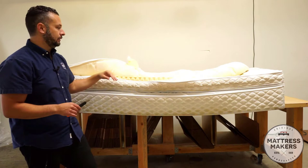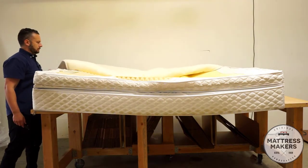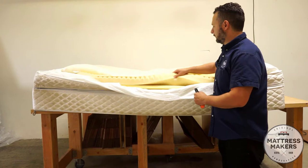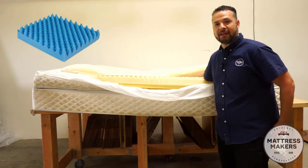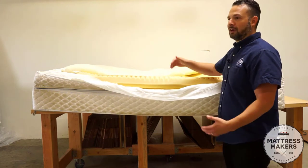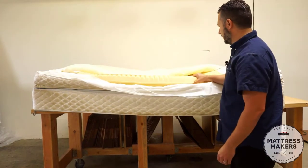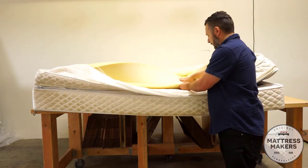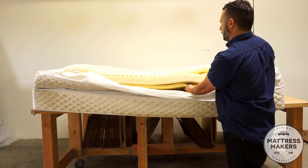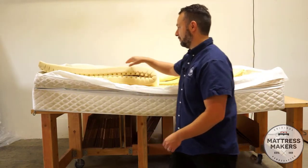Underneath the cover, this is the padding layer. Opening it up, you can see the different layers inside. This is the foam layer that provides the padding — it's not just an air mattress. Without this foam, it would feel like sleeping on a camping blow-up mattress. This is what gives you that padding comfort. There's about three inches of foam, and underneath it is memory foam — probably about another half inch of memory foam under the top layer.